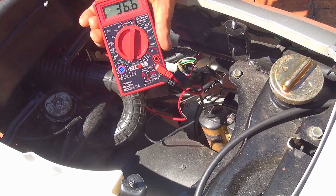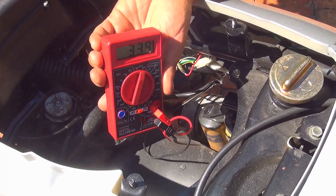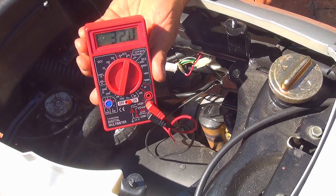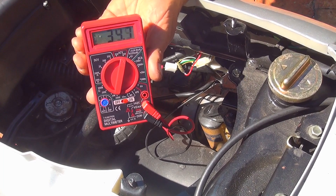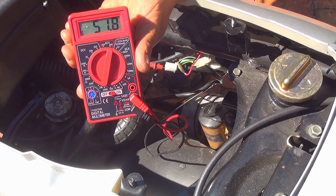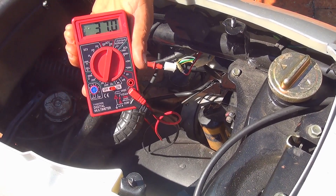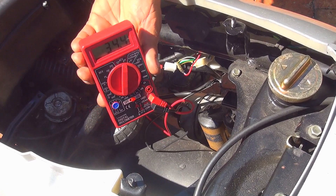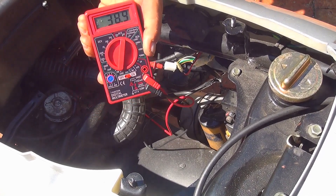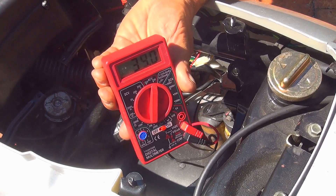At idle we are getting 35 to 36 volts on the yellow wire. This wire is the one running your headlights and a lot of things in your scooter. Now if we raise the throttle, the stator will produce more current. The scooter is running at 4000 rpm and we're getting a reading of 34 to 35 volts on the yellow wire.